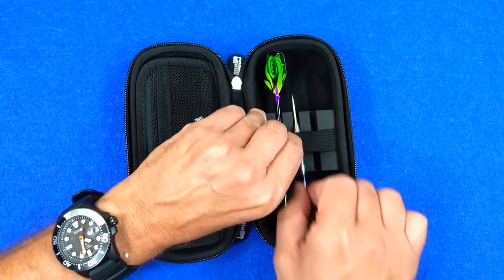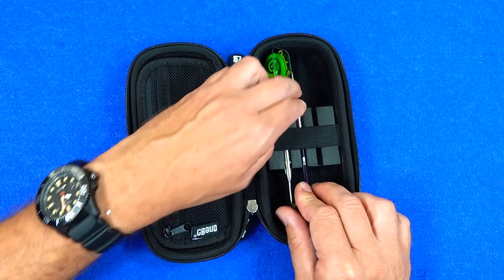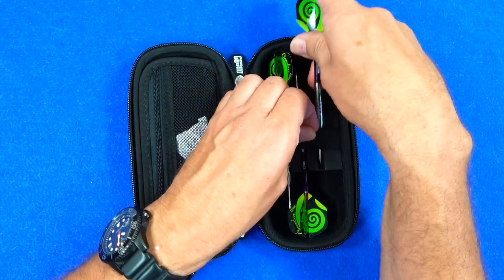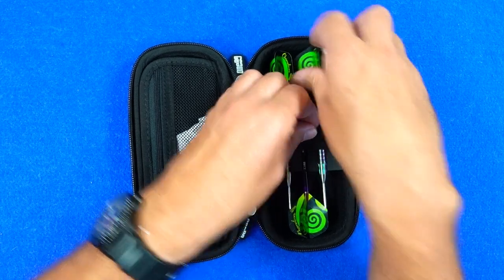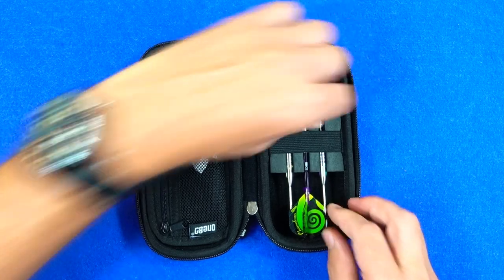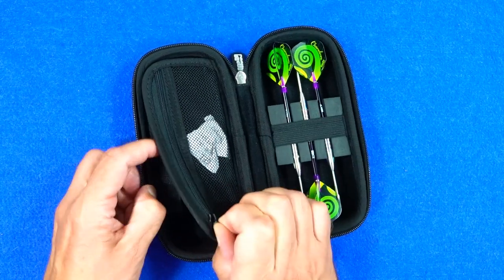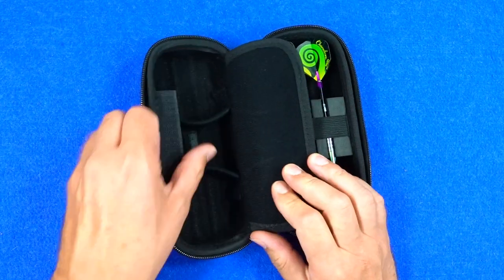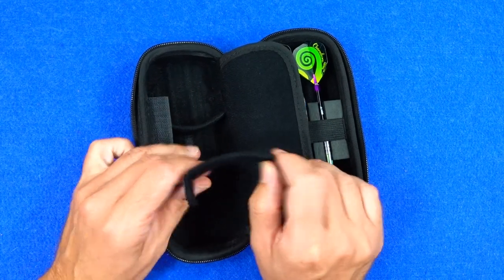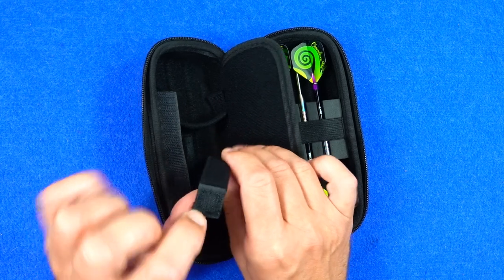Just for the sake of it I'm putting these ones in now just to show you — these are the very nice 180 Chameleon darts. On the other side, like on the large wallet, you've got these little dividers with velcro pads on them.